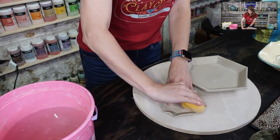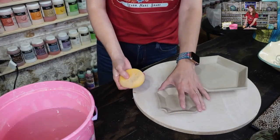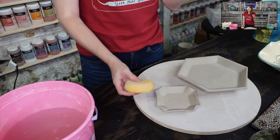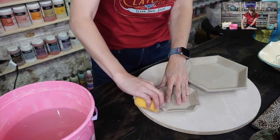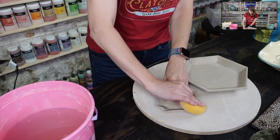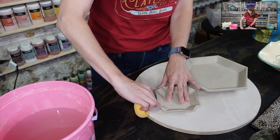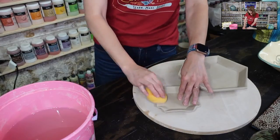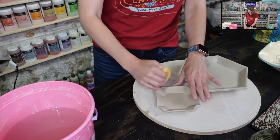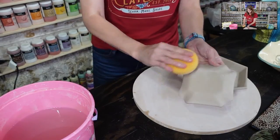Before you carve the surface you need to prep it. Once you start carving, you're not going to be able to go back and smooth out any bumps, scratches, divots, or unevenness. You need a pristine surface to work on — it will look shoddy if you don't clean your surface first. Use a damp sponge and wipe your surface really well.